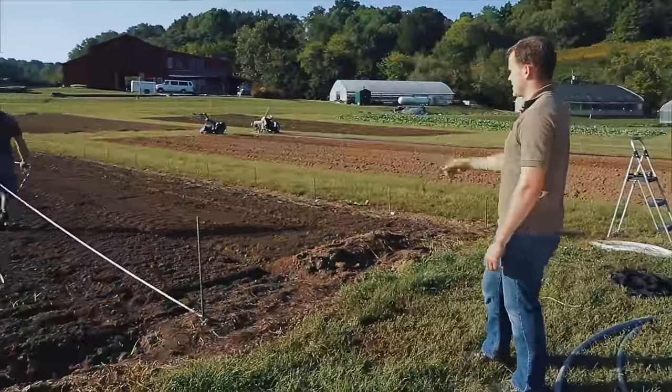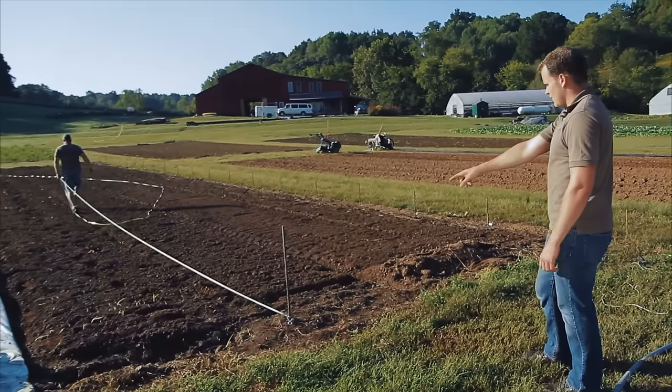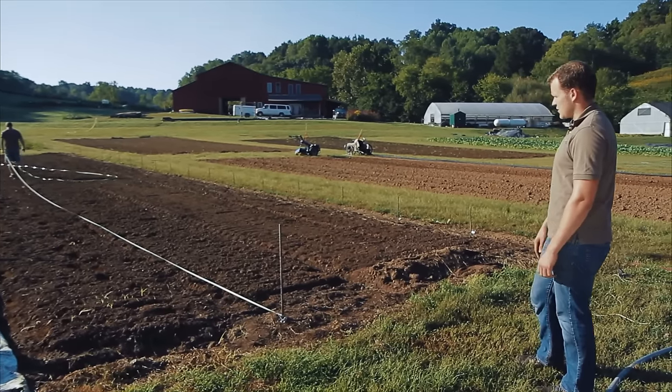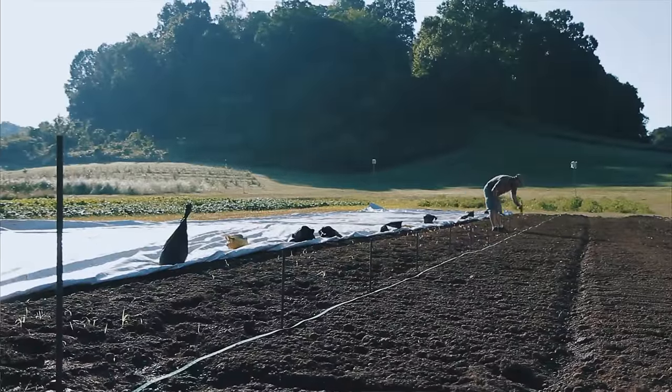Once you have one line of stakes in, measure 14 feet from this corner to the second line on both ends, then run the tape measure out again, pull it nice and tight and straight, and then pound the rebar in once again every five feet down the second side.